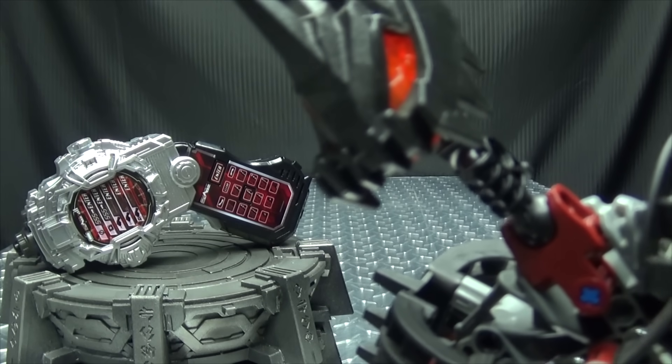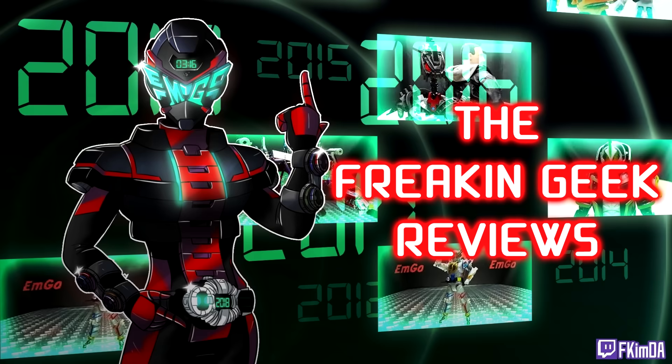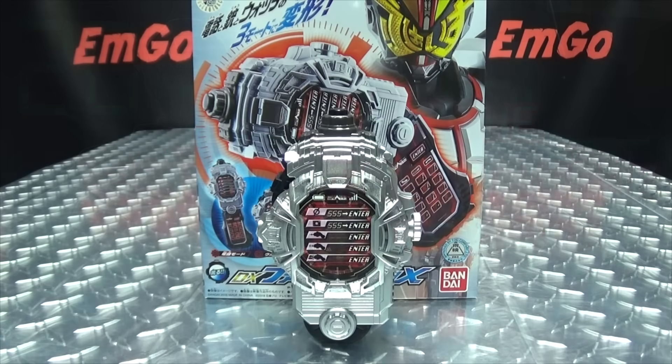You've got an incoming call and an incoming bullet! Hey, what's up my peoples, emgo here, the freaking geek himself, and today we will be reviewing the Kamen Rider GODX Fize Phone 10, or Fize Phone X, whatever you want to call it.